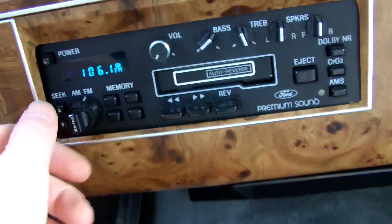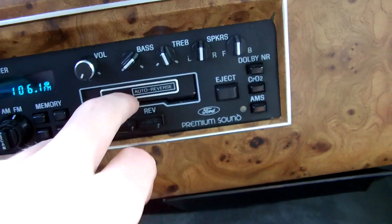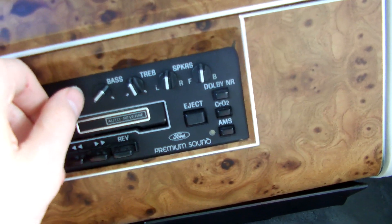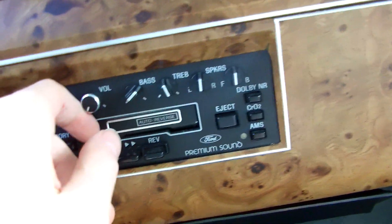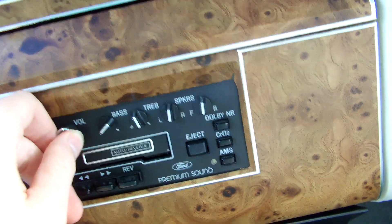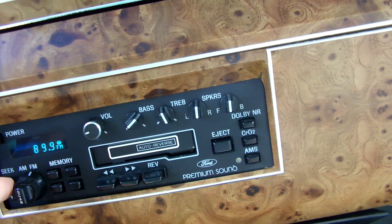Here's the radio — it's kind of simple. It's the premium sound. It's got a tape player. Why do I hear another radio? But yeah, it's good quality sound.